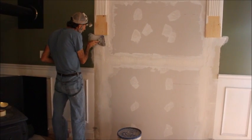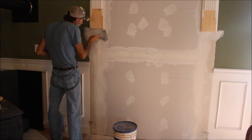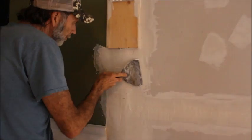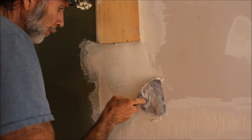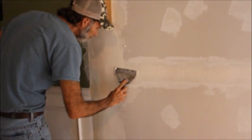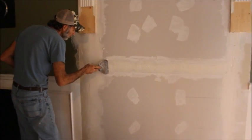Then I began to go ahead and start floating the sheetrock out, trying to get some mud on it. We're not being that particular with it at this point because we're just trying to get some mud over the seams and let it dry for a day or two before we go back with the finished coats and float it out like it needs to be. The mud's a little thick right here — we're doing it that way on purpose because we're trying to close up some wide gaps in the sheetrock.